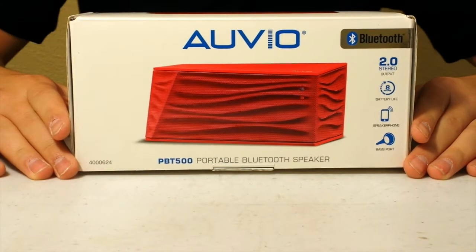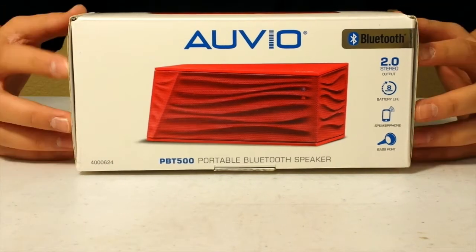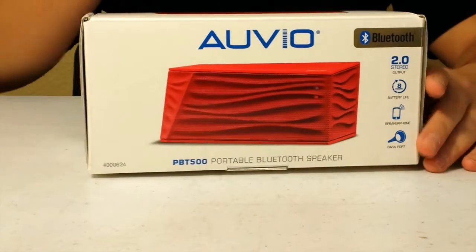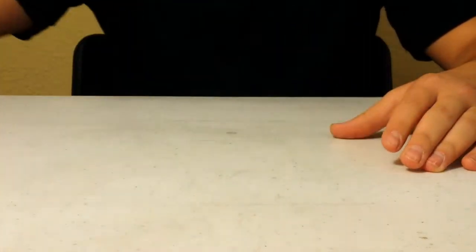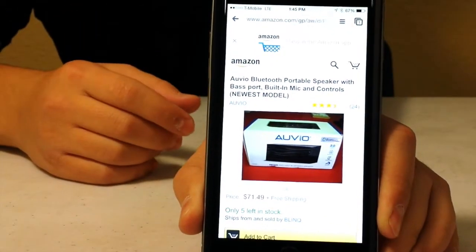Hello viewers, this is APT back in here with another video. In this video I'm going to be unboxing and reviewing the Aveo Bluetooth speaker. I bought this speaker from Radio Shack for $80, but you can get it on Amazon for $71 — that's a $9 savings on Amazon.